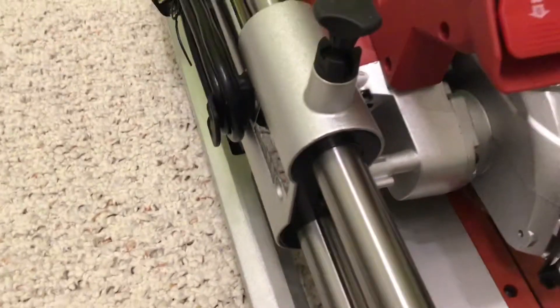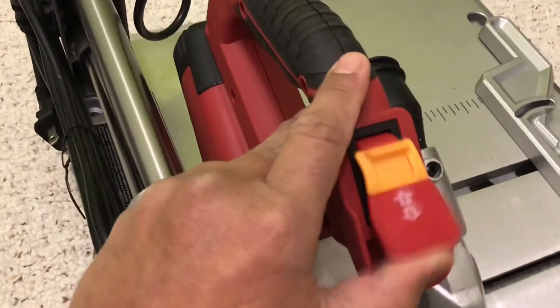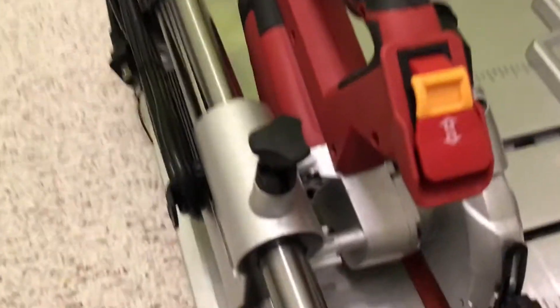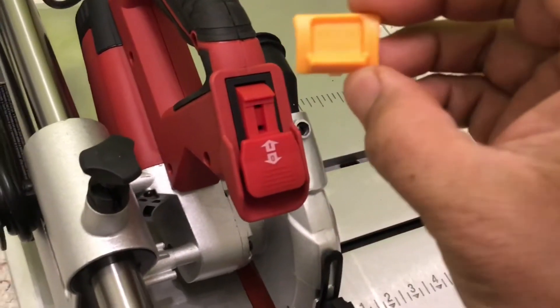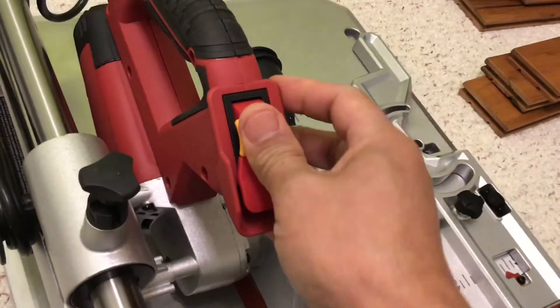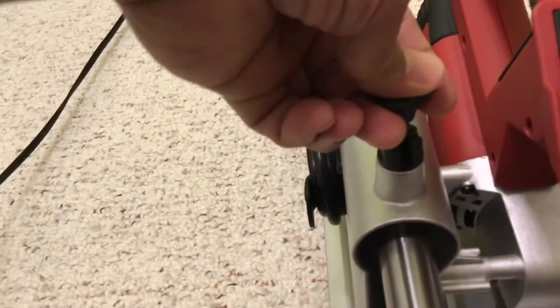This is the side here. This is the switch — on/off right here. I believe this part is removable, so if you don't want somebody to use it, you can remove that. And this is the lock — you slide it, just push and pull it up.